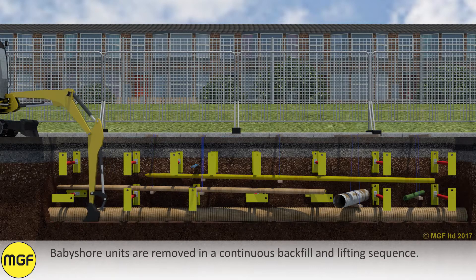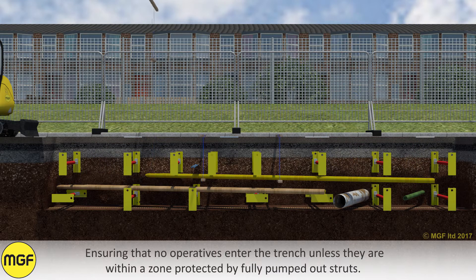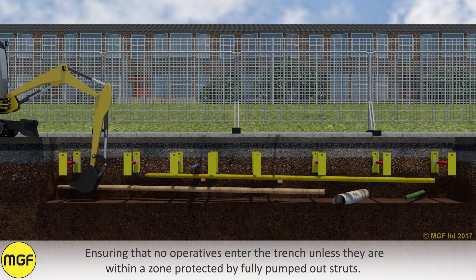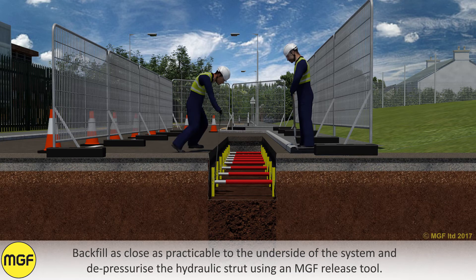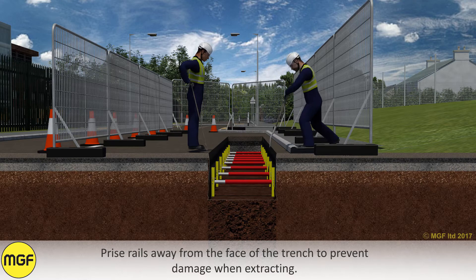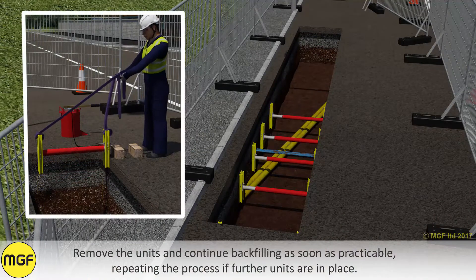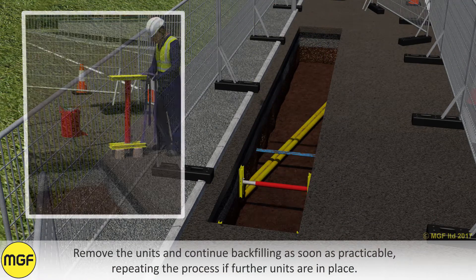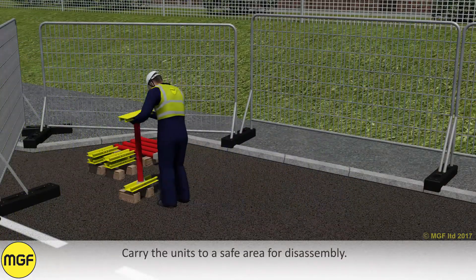Baby shore units are removed in a continuous backfill and lifting sequence, ensuring that no operators enter the trench unless they are within a zone protected by fully pumped out struts. Backfill as close as practicable to the underside of the system and depressurise a hydraulic strut using an MGF release tool. Prize the rails away from the face of the trench to prevent damage when extracting. Remove the units and continue backfilling as soon as practicable, repeating the process if further units are in place. Carry the units to a safe area for disassembly.